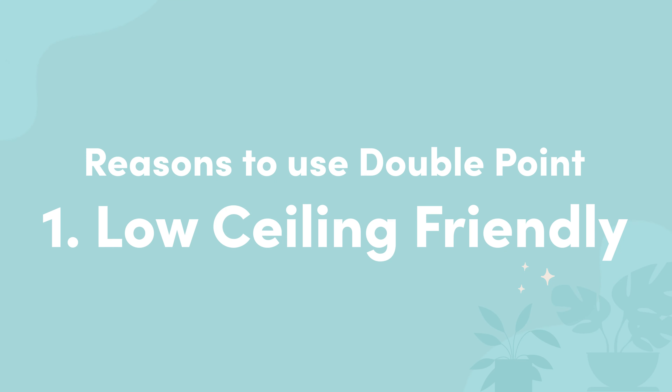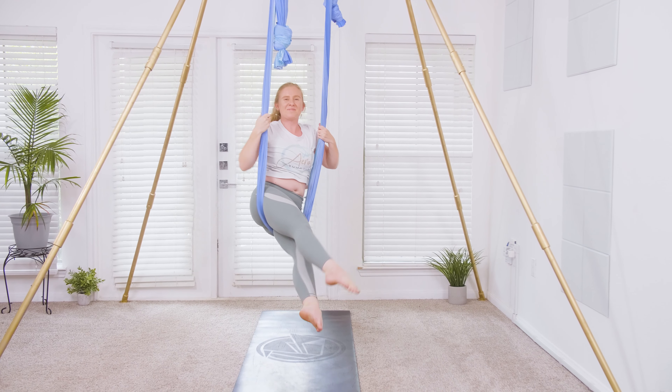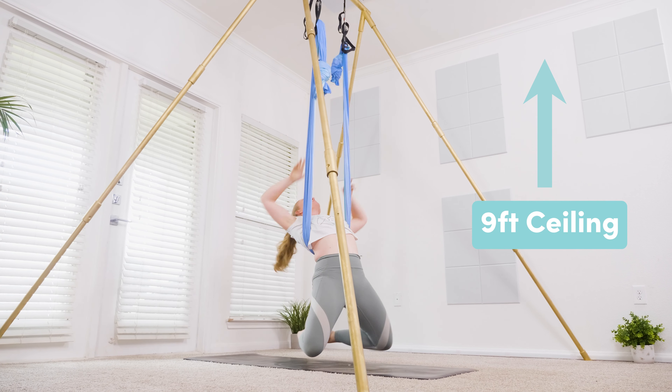Number one, it is low ceiling friendly. It doesn't matter what ceiling height you have for a double point, as it has less equipment. This means you have more hammock to play with without compromising the height of your setup. The double point will work for most ceiling heights.